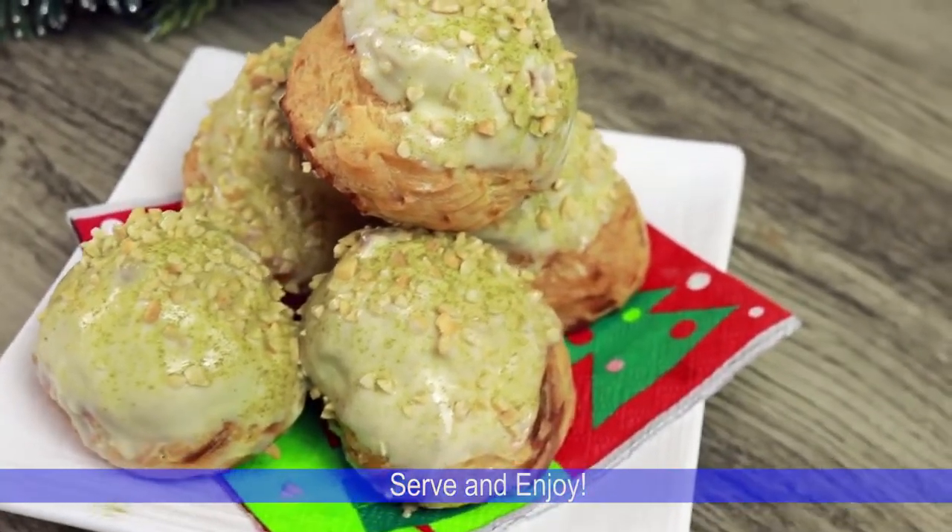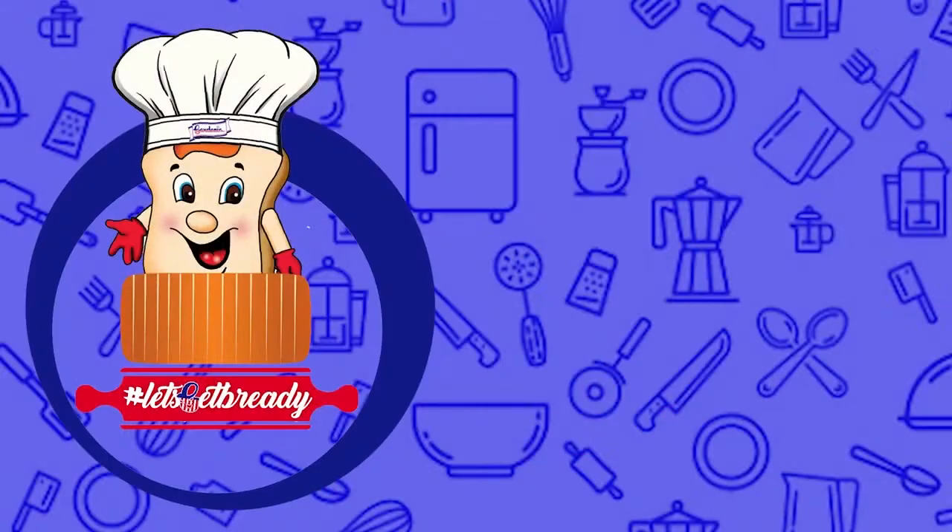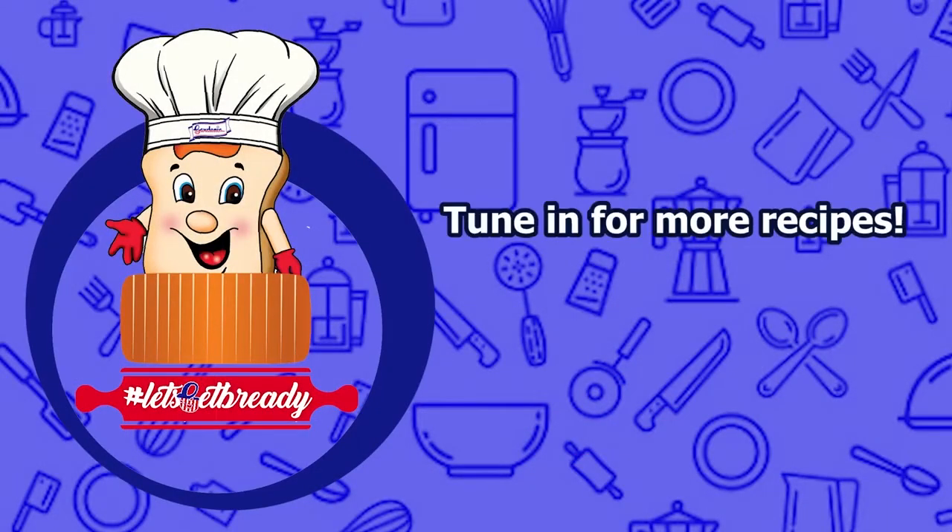Serve and enjoy! For more recipes, stay tuned — hashtag Let's Get Ready!